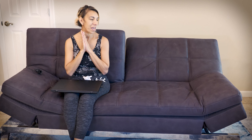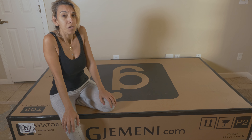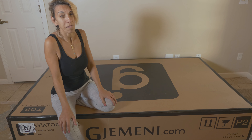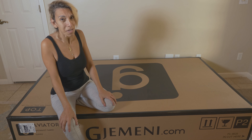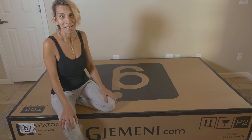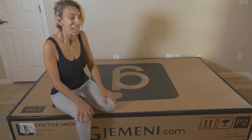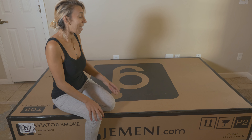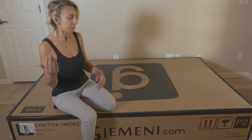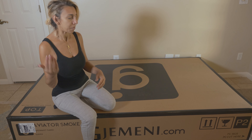Now let's go to the assembly and show you how easy it was to put together the Gemini. Hi guys, welcome to Alt Couch. Today I'm going to build this couch. We're going to find out together if it really is an alternative couch — it's called the Gemini. Let's see if it's easy or difficult to build.